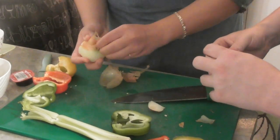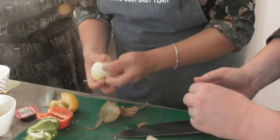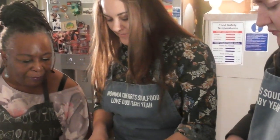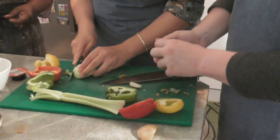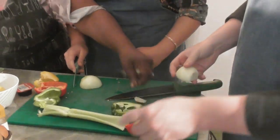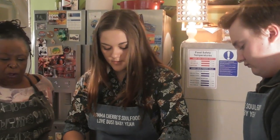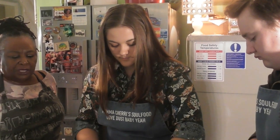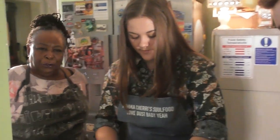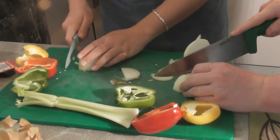Have you ever had jambalaya before, Emily? No? You're going to love it. Have you ever had it, Hayden? No? You're going to love it. If you like rice - have you ever had paella? It's similar, although it's different because usually paella is just chicken and seafood. This combines the chorizo, or any kind of a meaty sausage, with it.